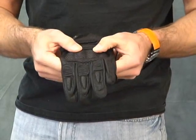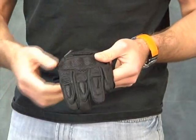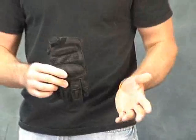The carbon-style knuckle protector is nice because the inside of it is lined and there's also a measure of padding there. Overall, I would say at the price point they sell at, it's an excellent glove, very comfortable.